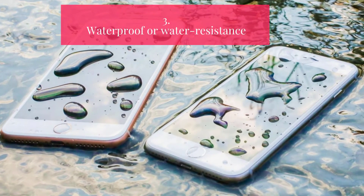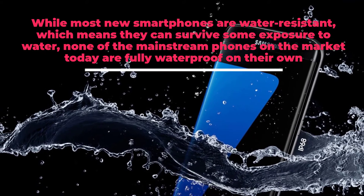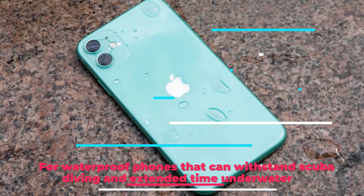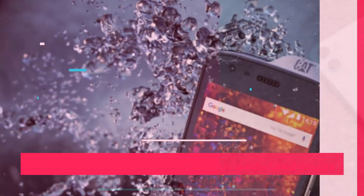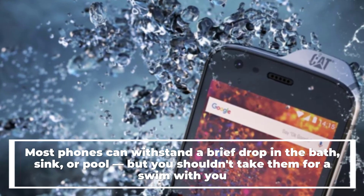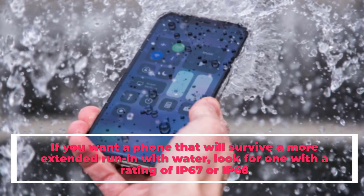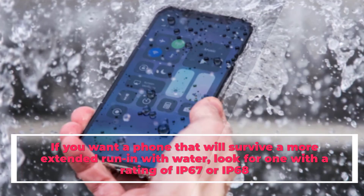Waterproof or Water-Resistance: While most new smartphones are water-resistant, which means they can survive some exposure to water, none of the mainstream phones on the market today are fully waterproof on their own. Most phones can withstand a brief drop in the bath, sink, or pool, but you shouldn't take them for a swim. However, some smartphones are more water-resistant than others. If you want a phone that will survive a more extended run-in with water, look for one with a rating of IP67 or IP68.